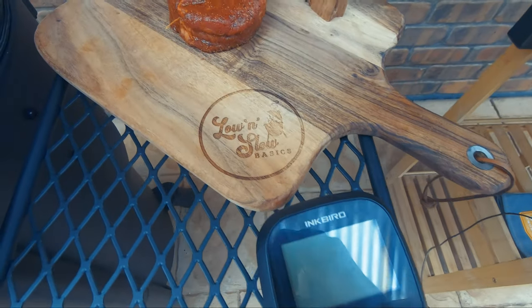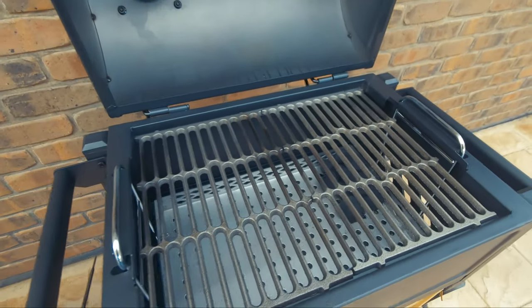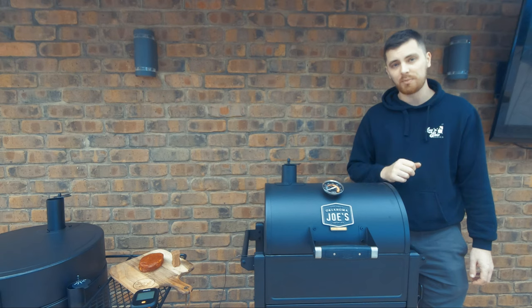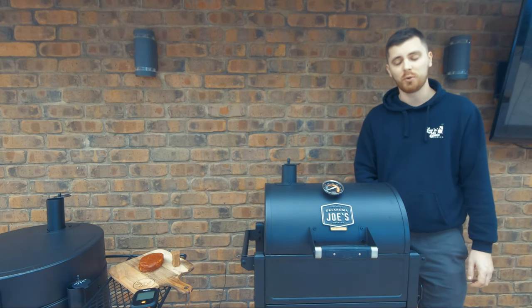Picked up a nice ribeye from Drake's, seasoned it with our favourite Cosmos Q-Rubs, got a bit of black waterwood from Natural Smoke, got it loaded up with olive pips at the moment, and then we're going to be running the Inkbird iBBQ 4T thermometer.